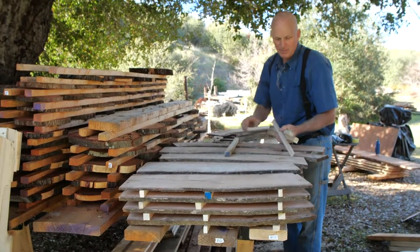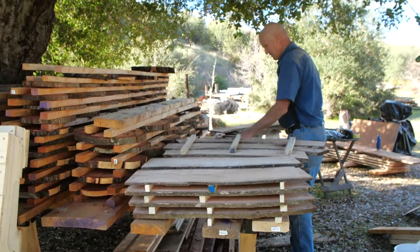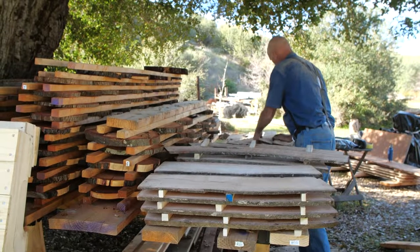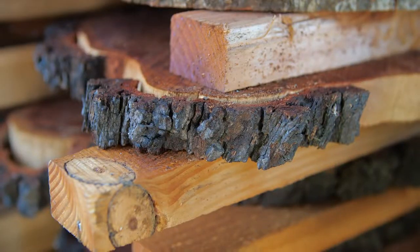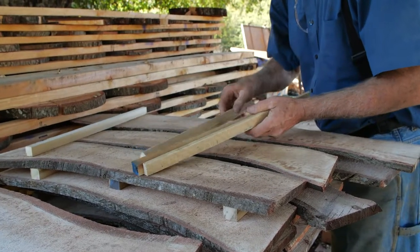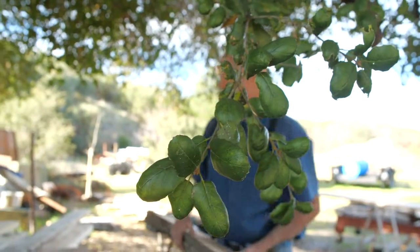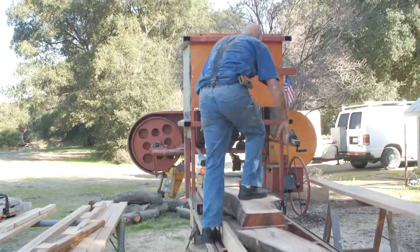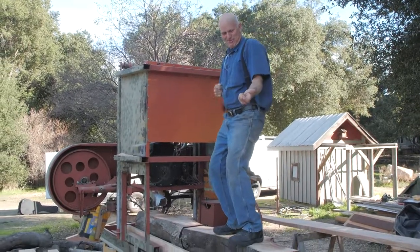That's one thing about keeping them the same thickness — it makes it easier for your stickering. Yeah, I don't know what this will be. Yeah, those busted pieces. Alright.